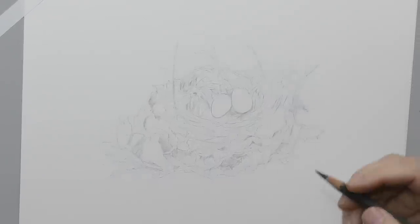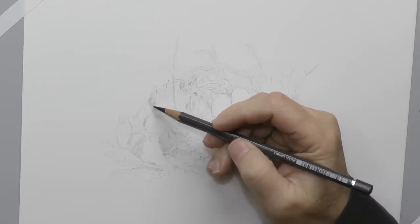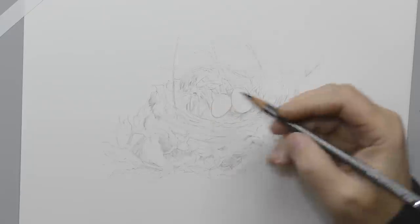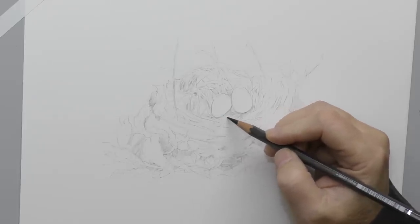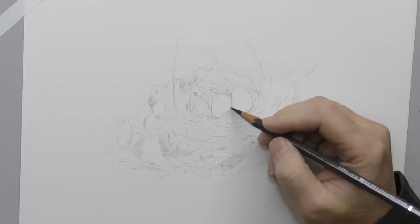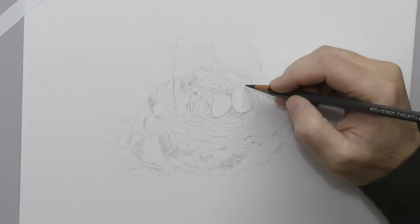I'm going to back up a bit from where I started my live and just show you the process from the beginning. These will be excerpts because this is a long, detailed process. What you see there is a graphite drawing — just a light pencil drawing — sort of a roadmap, just to know where I'm going to start putting values and where I'm going to start shading in or drawing in detail.